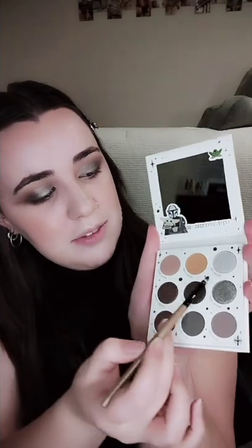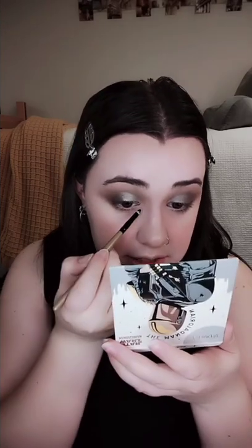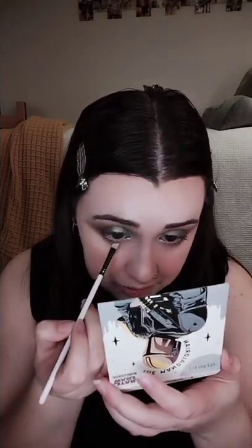Now we're going to take an even smaller brush and go in with the top left color which is called Bizarreker Steel. It is the lightest silver shade and we're going to use that to highlight the inner corner of our eye. We're also going to take the tiniest bit on our finger and use that to highlight our brow bone. The final step for eyeshadow is taking the middle top color called Navarro Sand — it's like a mustard yellow — and applying it to a small brush to put underneath our eyes.